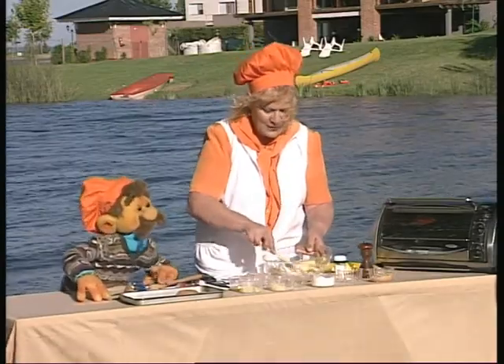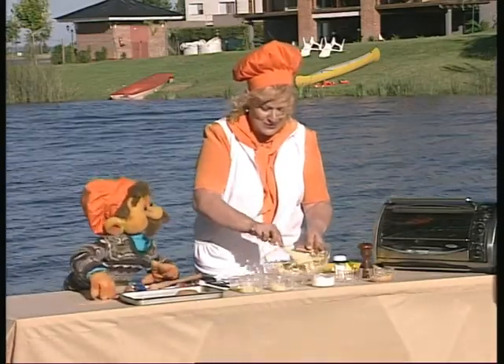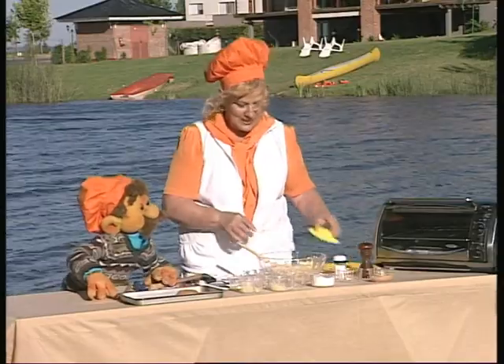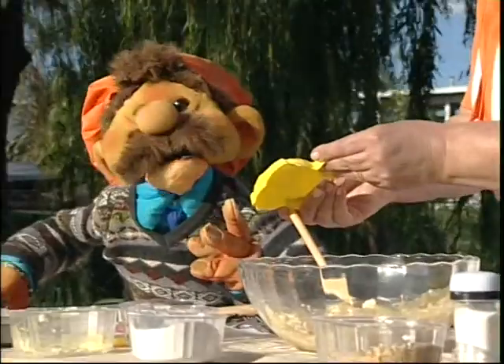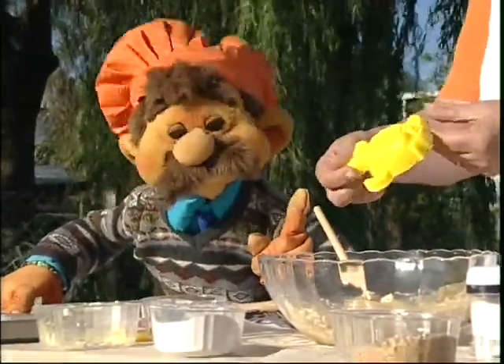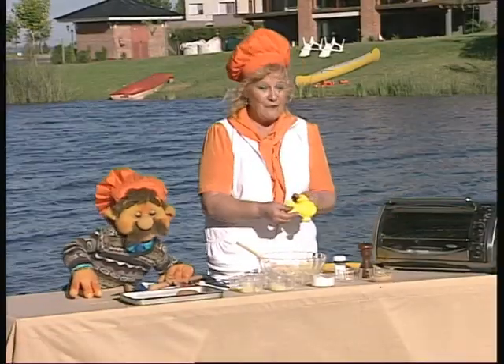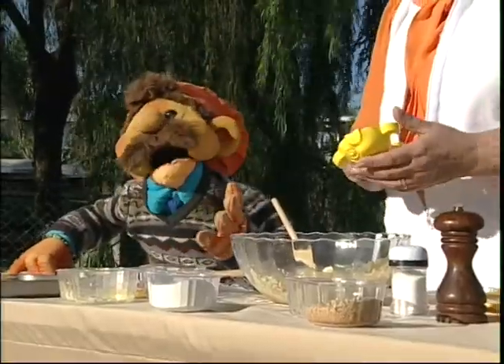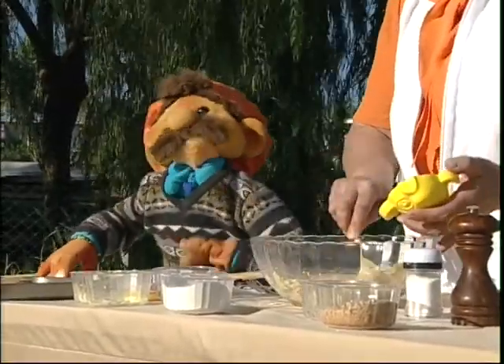Mezclamos muy bien. Y acá hay una sorpresita que te va a gustar. ¿Qué tengo? Mirá qué tengo. ¡Es un molde! Un molde de la playa, porque le vamos a dar formita de pescado. ¡Qué lindo! ¡Qué tierno!